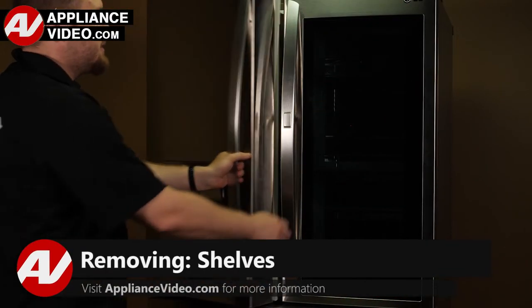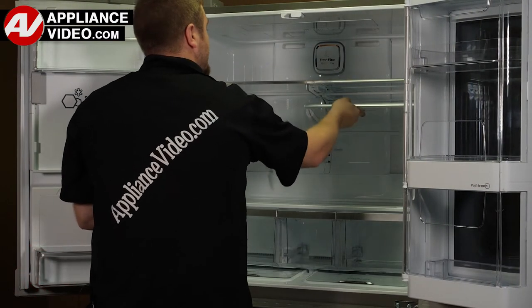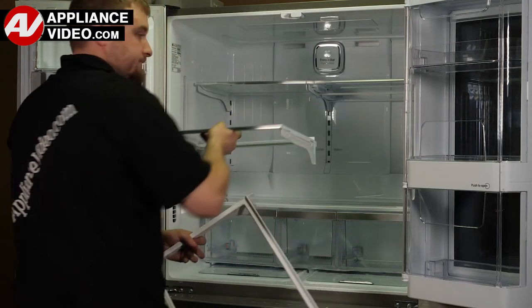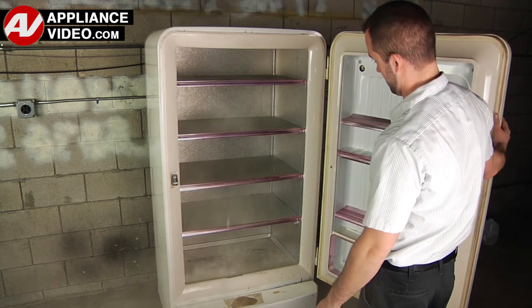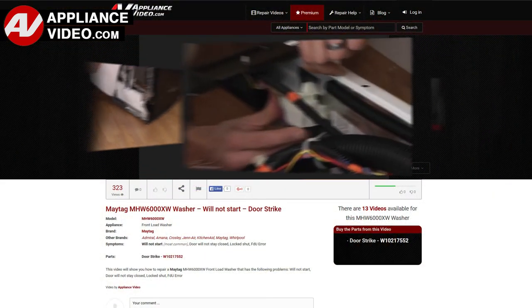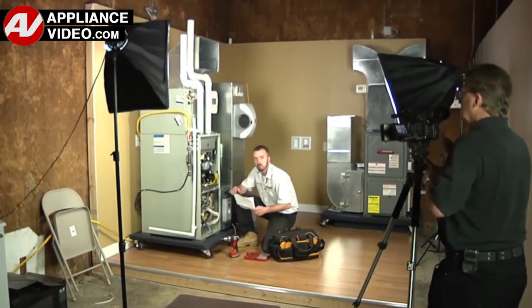Click on the link below to view this repair video. ApplianceVideo.com guides you step by step, giving you the confidence to avoid recalls and callbacks, also saving time on repairs. Whether you are up against an uncommon repair or the latest appliance on the market, our videos have been created with you in mind. Our growing library of videos have been produced using our factory certified technicians who have extensive infield experience over the past 30 years.